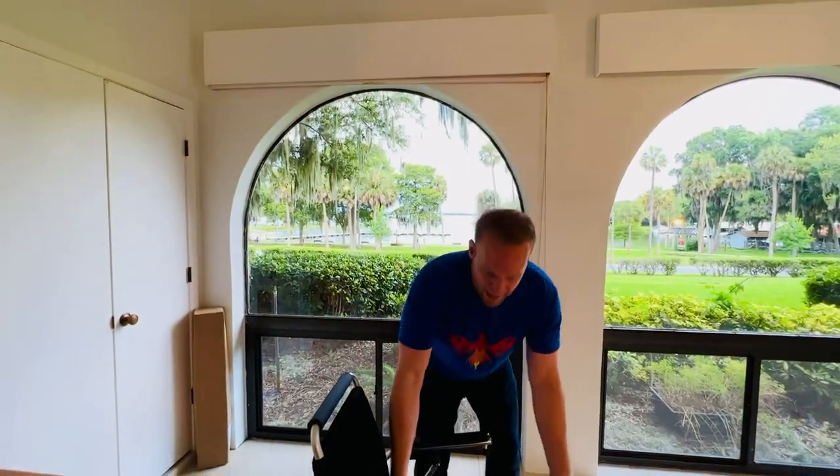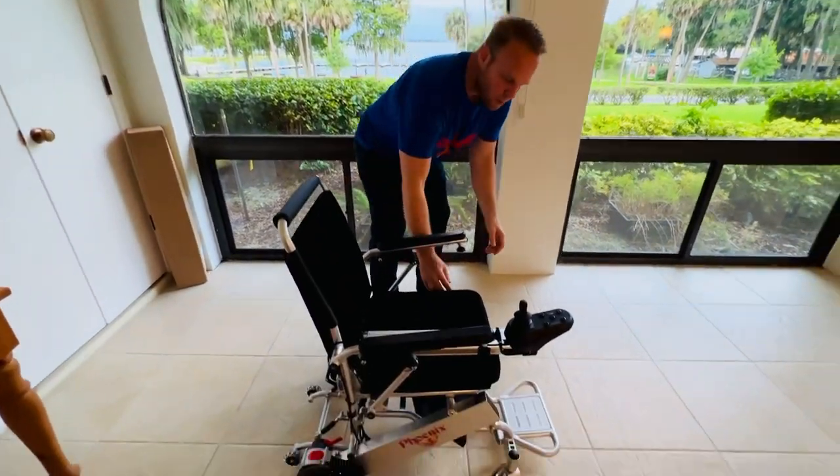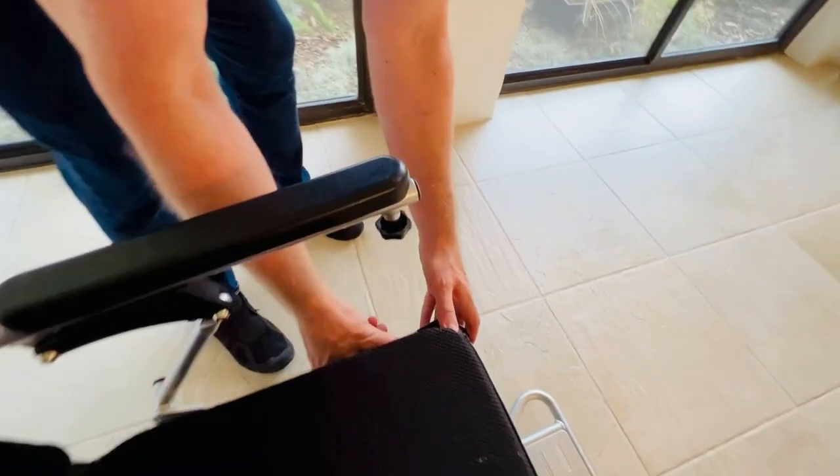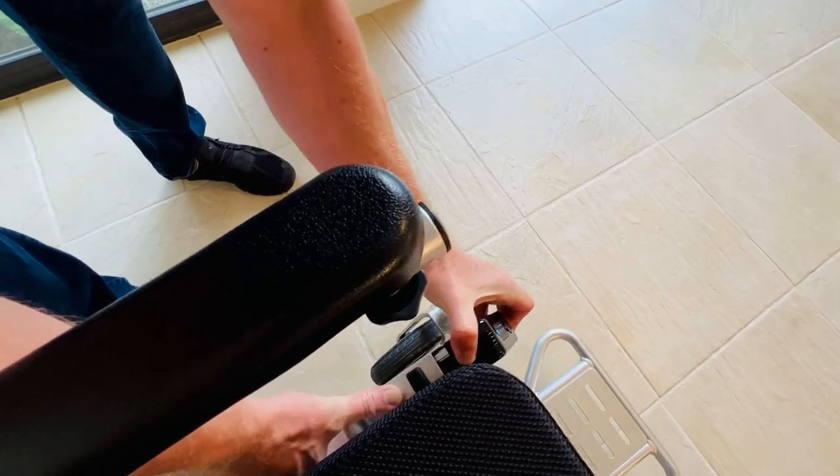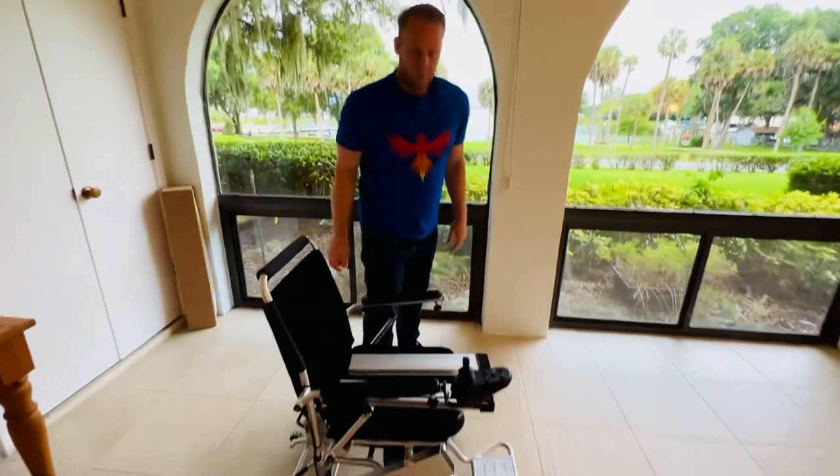These are FAA compliant non-spillable lithium ion batteries. And there is the button on the other side. I can just press the button and slide the other battery out. Very simple.